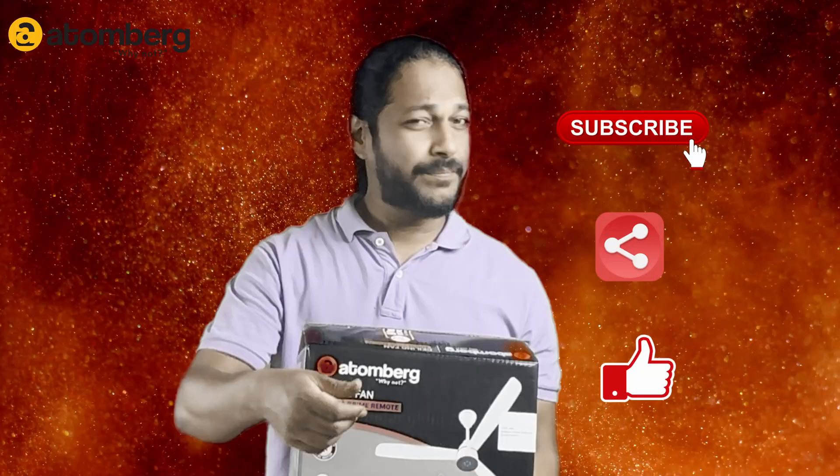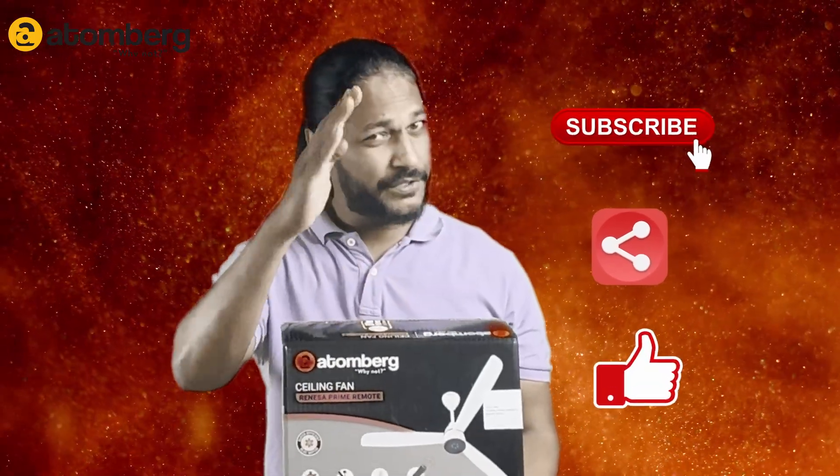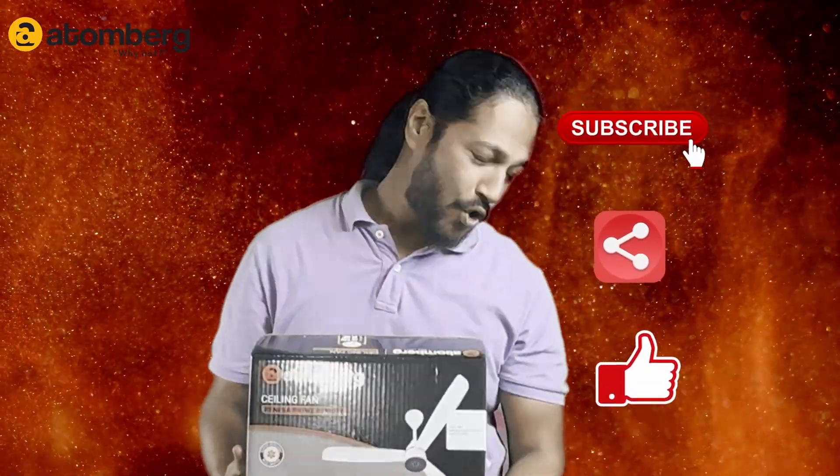Thank you so much for watching this video. If you like it, please give a like, share with your friends, and subscribe to our channel. Thank you so much for watching. Take care. Bye-bye.